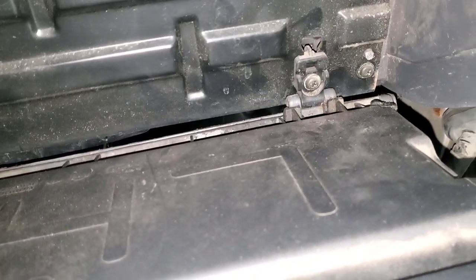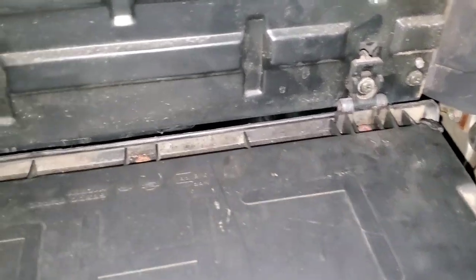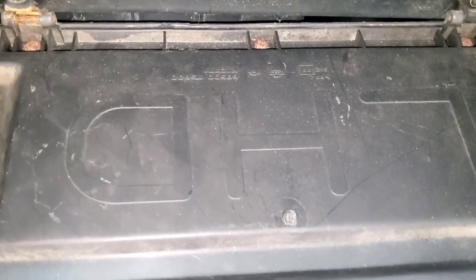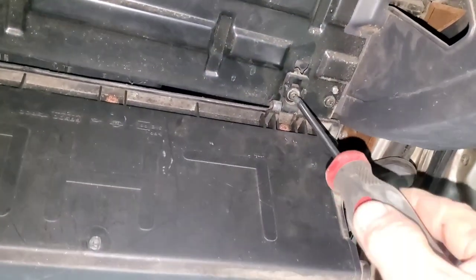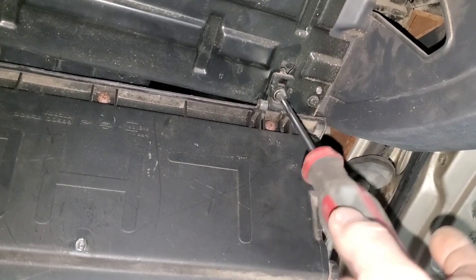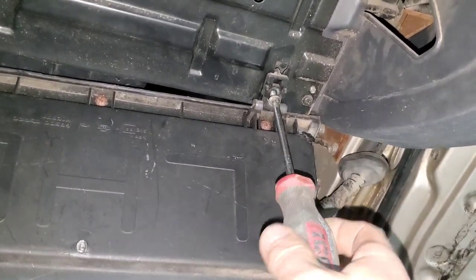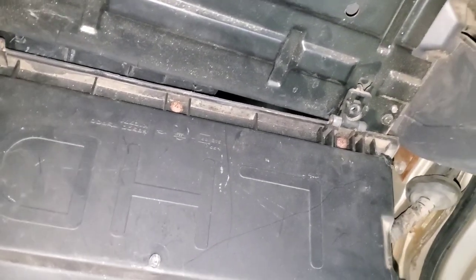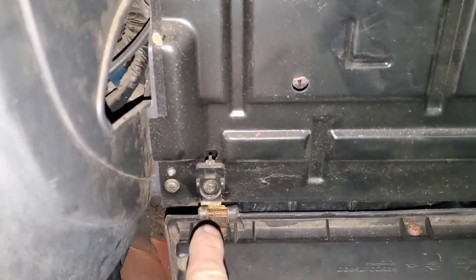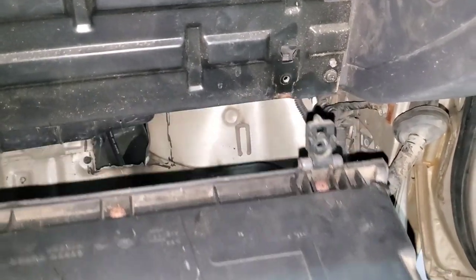I'm going to remove that screw right there. Whenever you drop that down, most of the time your parts will come out of the glove box — but I got lucky and they didn't. Since mine is already broken, I remove that one screw, then just pick up on it and it slides right out.